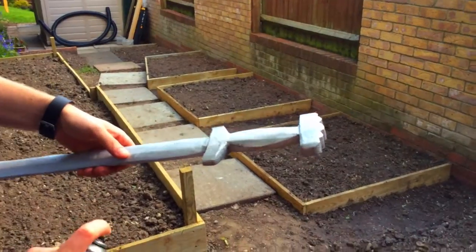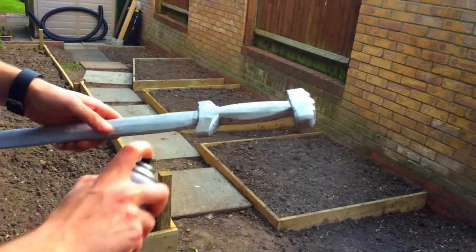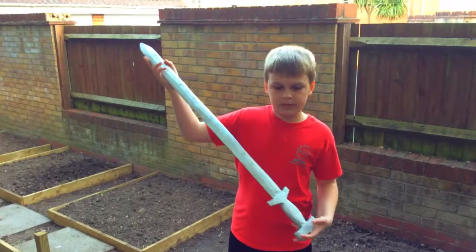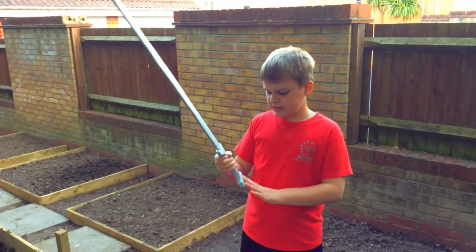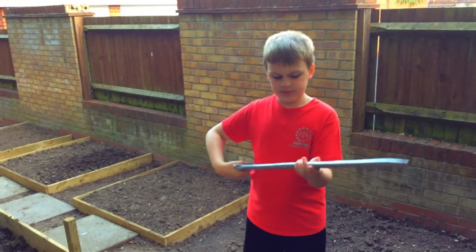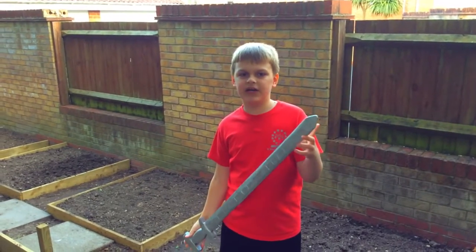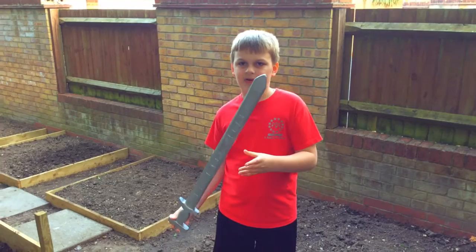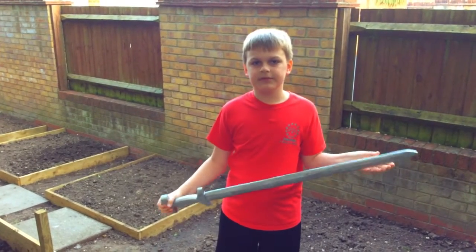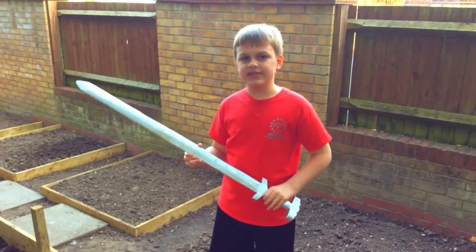Okay, so we're almost done now — it is done. The handle of the sword has now dried and I'm going to take it to school for home learning, it should be really good. Also, if you're wondering why I haven't uploaded a Minecraft video today, it's because I ended up not having time, so I'll re-upload it tomorrow. Bye guys, see you later!